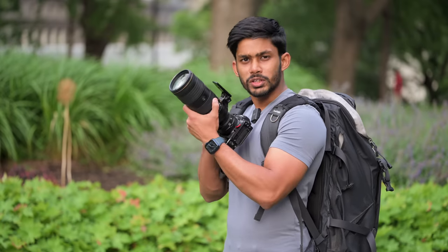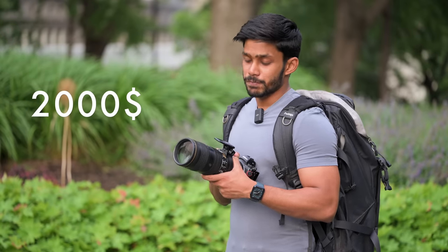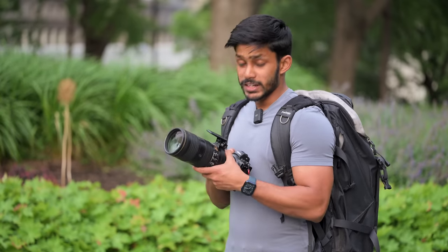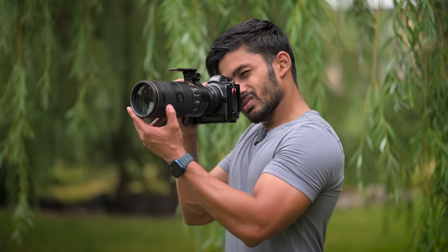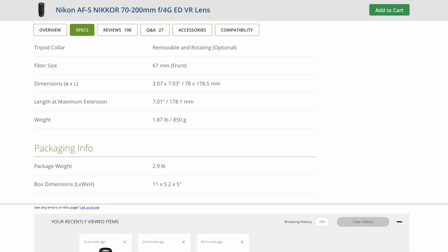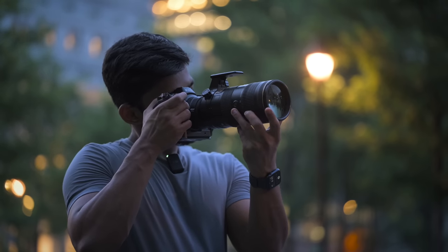Before I tell you why I absolutely love this lens, let me tell you two things I don't like about it. One, it's not cheap — it's an expensive lens. When I bought it, it actually cost me more than the camera body I was using at the time. Two, it's very heavy. When you're talking about lenses with wider aperture, they're going to be heavier. Comparing the 70-200 2.8 with the 70-200 F4, the F4 is significantly lighter. Wider the aperture, heavier the lens — but according to me, it's totally worth it.